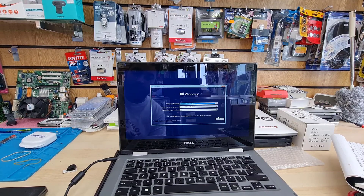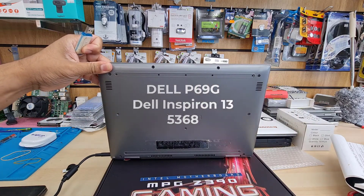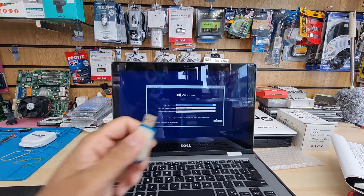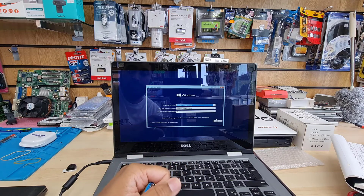Hello everyone, welcome back to the channel. As you can see right in front of me, this is the Dell P69G, which is called the Inspiron 13-5368, a two-in-one laptop.